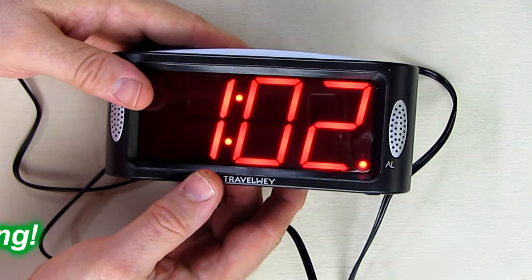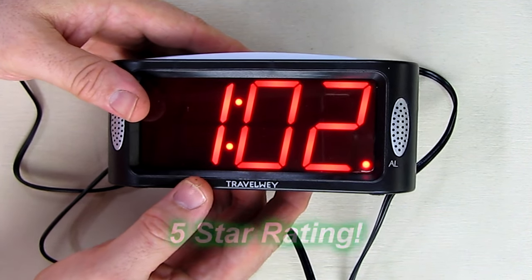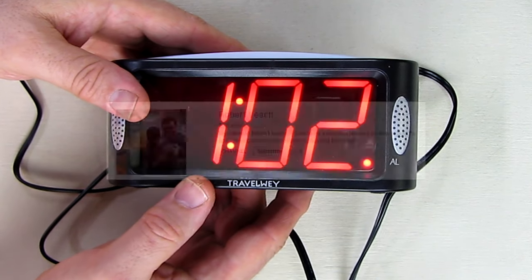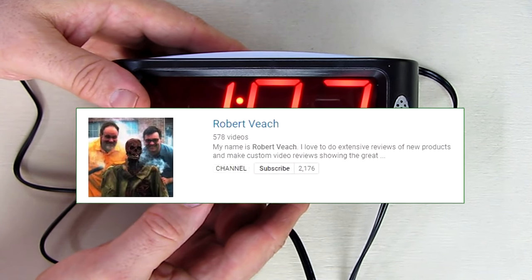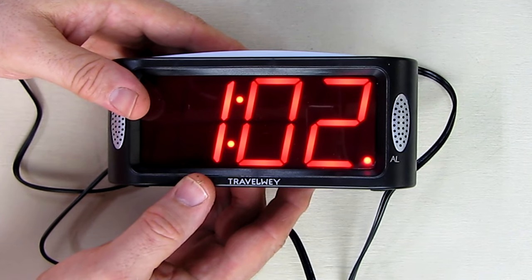I'm going to give this product a full 5-star rating on my channel. I hope this video review helped you with your buying decisions. Please remember to hit the subscribe button and the bell symbol so that you're alerted when I upload new video reviews — thanks for watching.